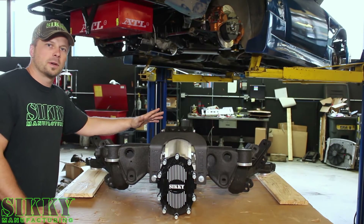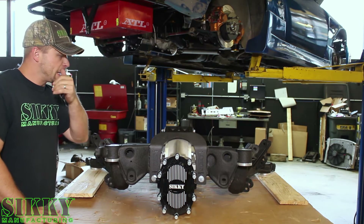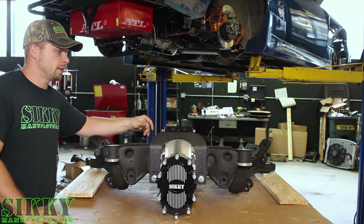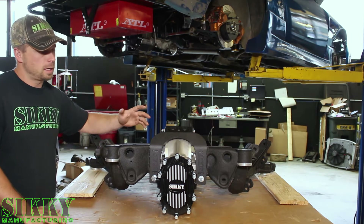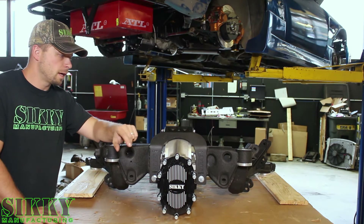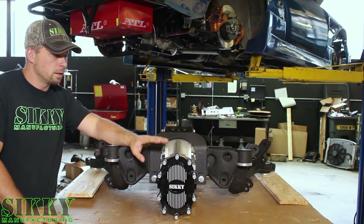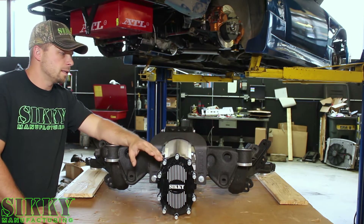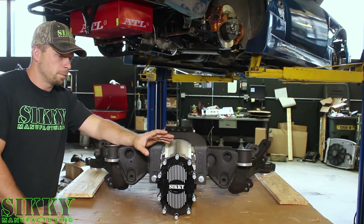A couple of common misconceptions I want to talk about: sometimes when you say quick change rear to somebody that's not in the know, they literally think you're changing the whole rear end quickly, which is not the case. These are not quick to change the rear out, but what we do change quickly is the gears. Inside here we have two square cut gears — I'll take the cover off in a second and show you. You can access this plate in literally under five minutes and completely change your gear ratio.